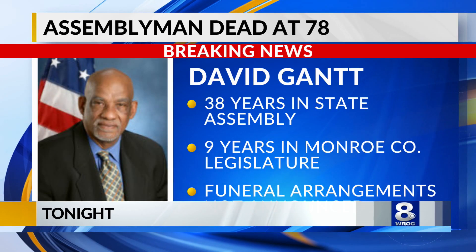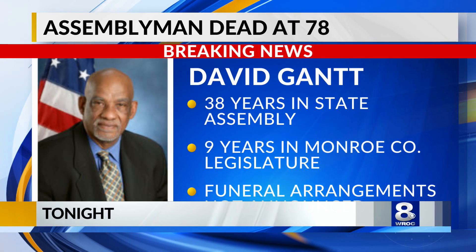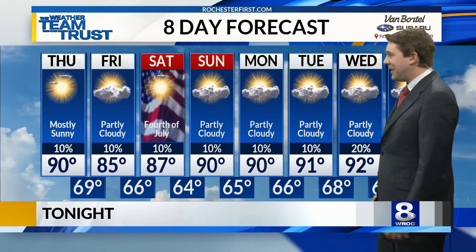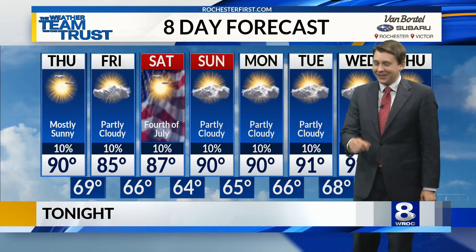Good evening. There is breaking news today and some sad news from Rochester — longtime State Assemblyman David Gantt has passed away. He represented parts of Rochester and Gates in the State Assembly for nearly four decades. Coming up tonight, we'll talk about his leadership. It was in his blood — he was the son of famed Rochester civil rights activist Lena Gantt and went on to become one of the most powerful people in the State Assembly. The forecast brings more heat: temperatures tomorrow climb to about 90 degrees. We're going into our 4th of July warm and still dry, with many 90-plus degree temperatures expected by next week.